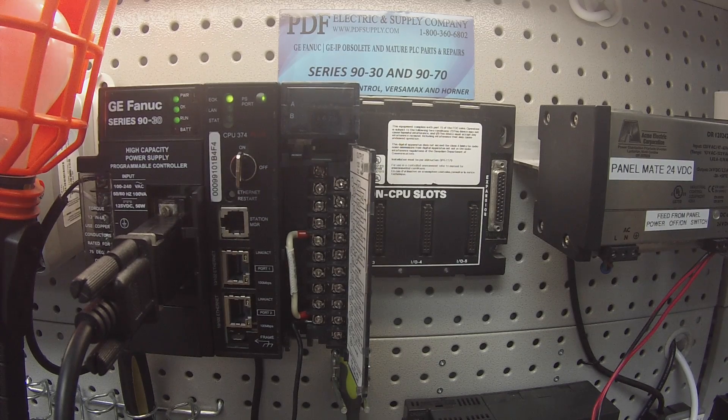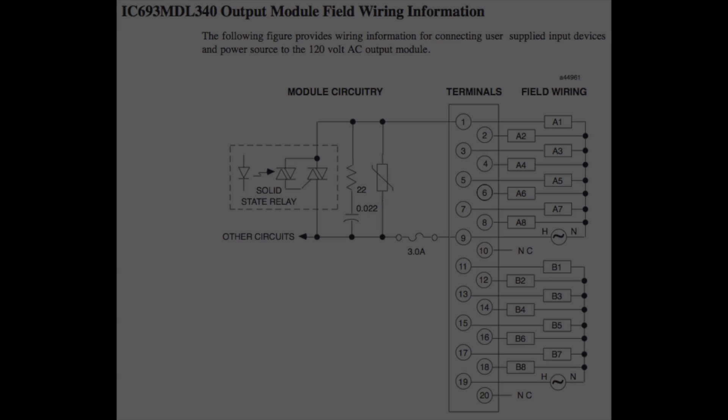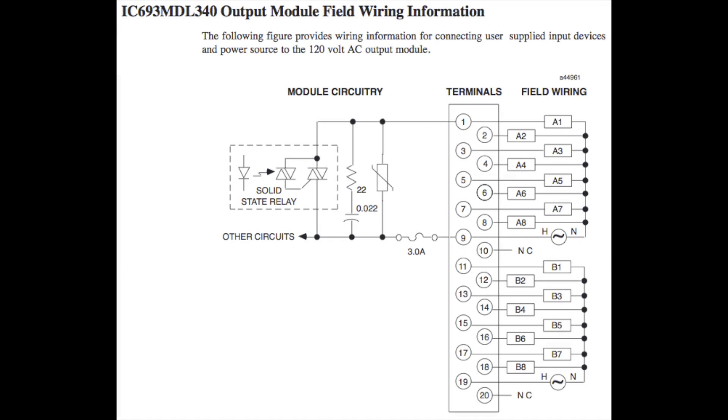Hello and welcome to PDFsupply.com. Today I'm going to be testing an IC693MDL340. This is a 90-30 discrete output module. It's 120 volts AC and there are 16 points total, 8A and 8B channels.